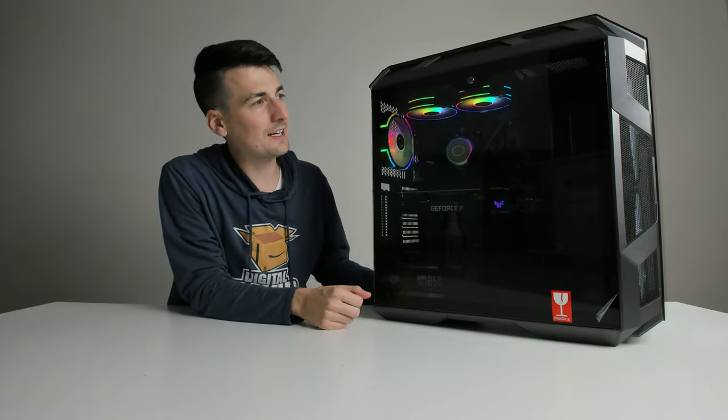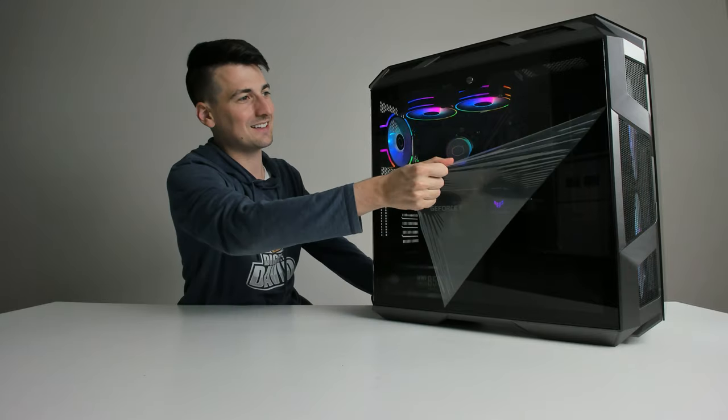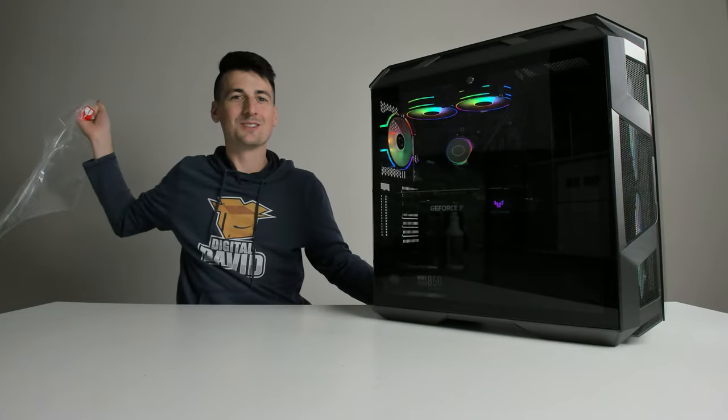So now that it's all assembled, there's only one thing left for us to do, and that's peel off the plastic. So satisfying.